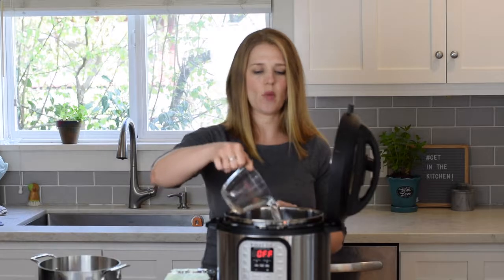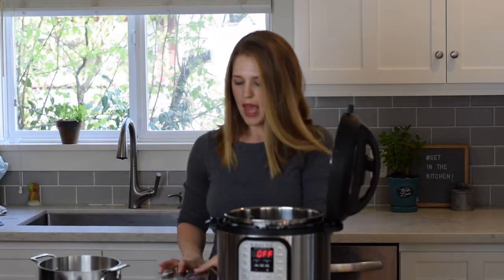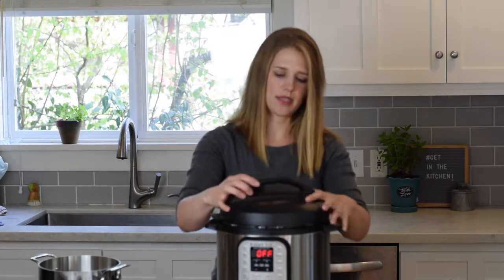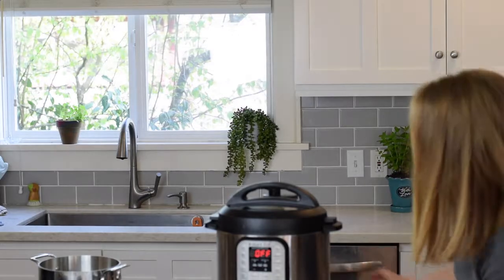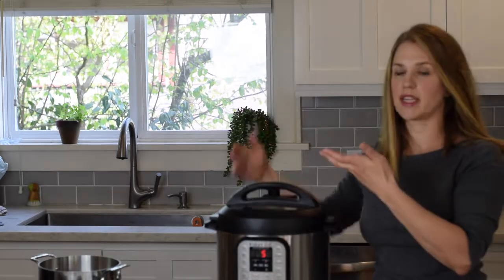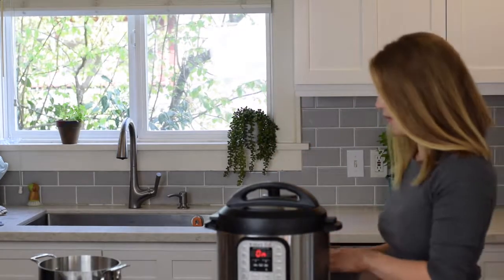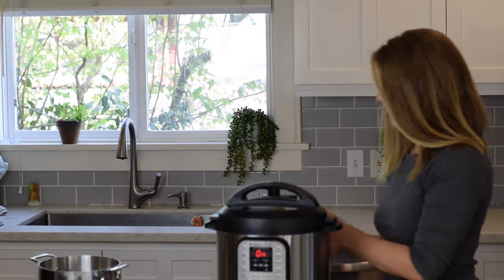For the Instant Pot, the way that people love to do it is the 5-5-5 method. The first piece is to add one cup of water, and then you can either put a steamer basket or use the little trivet that comes with the Instant Pot. You put the eggs straight in — again I'm doing three eggs — then place the lid on, set it to sealing, make sure it's all locked, and set it to manual pressure for five minutes. The 5-5-5 method stands for: five minutes under pressure, five minutes before you do a quick release, and then five minutes in an ice bath.